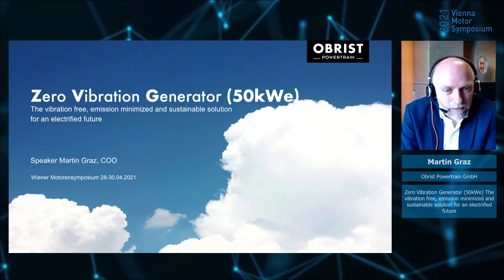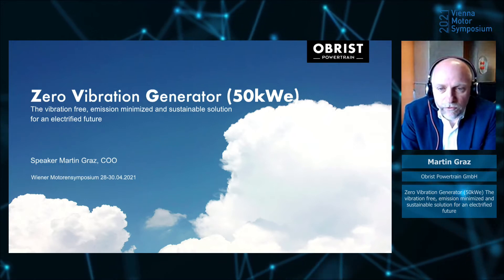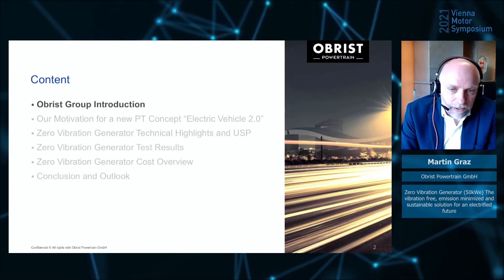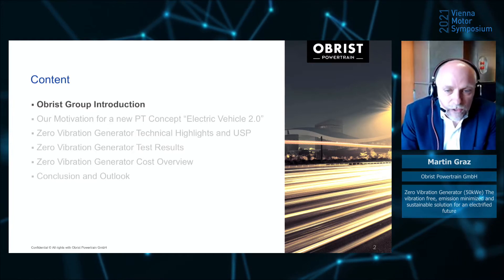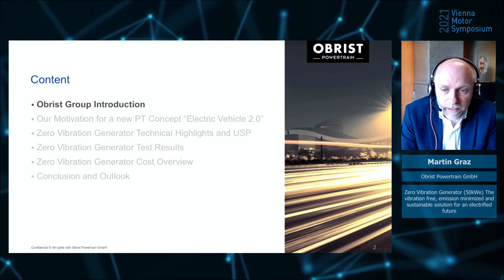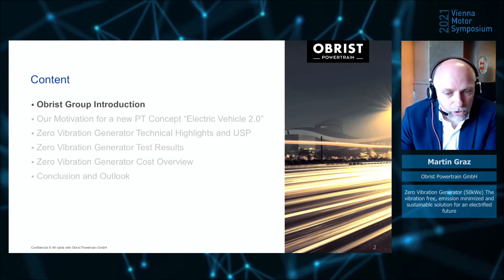Ladies and gentlemen, a warm welcome from the headquarter of OBRIES Powertrain here in the west of Austria. Within the next 20 minutes, I would like to talk about our Zero Vibration Generator — the vibration-free, emission minimized, and sustainable solution for an electrified future. The presentation is structured: I will start with a short group introduction, followed by an explanation of why we decided to develop a Zero Vibration Generator, then a technical deep dive with highlights and USPs, followed by test results, a cost overview, and a conclusion and outlook.